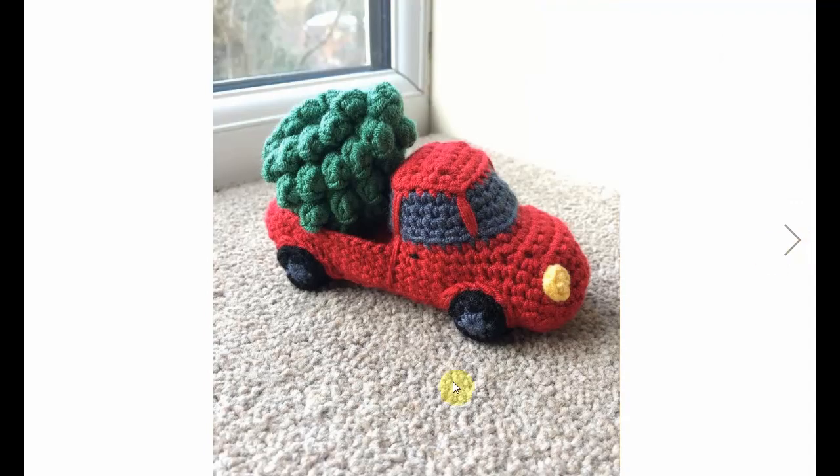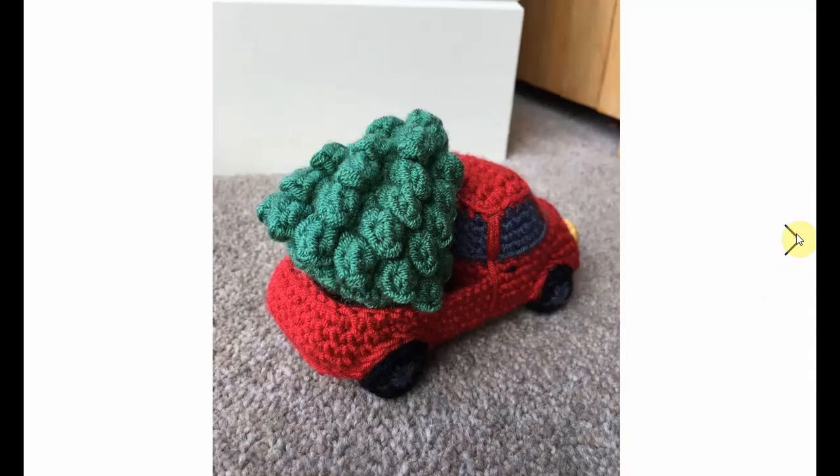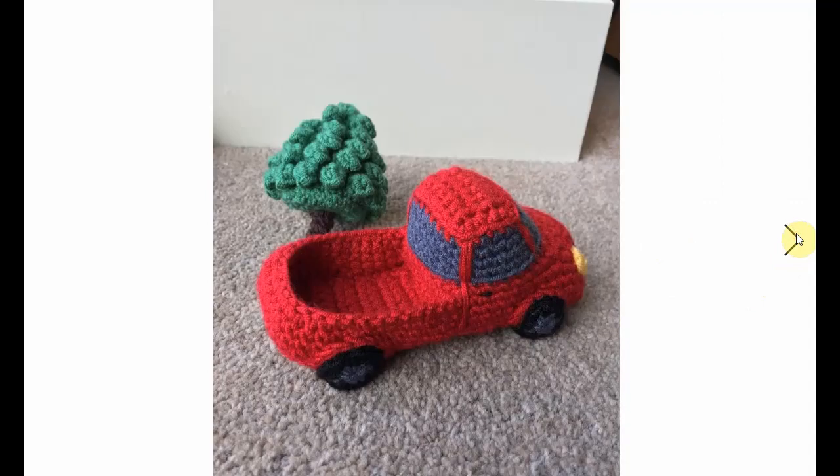Now here's the other one I meant — this is an actual pickup truck with a Christmas tree in it. It's so cute. This one is my favorite and I absolutely adore it. Look at that — you can play with it. It's so cool.